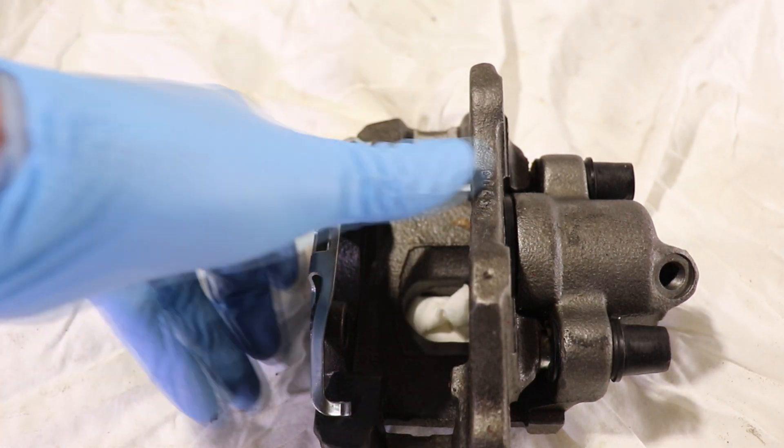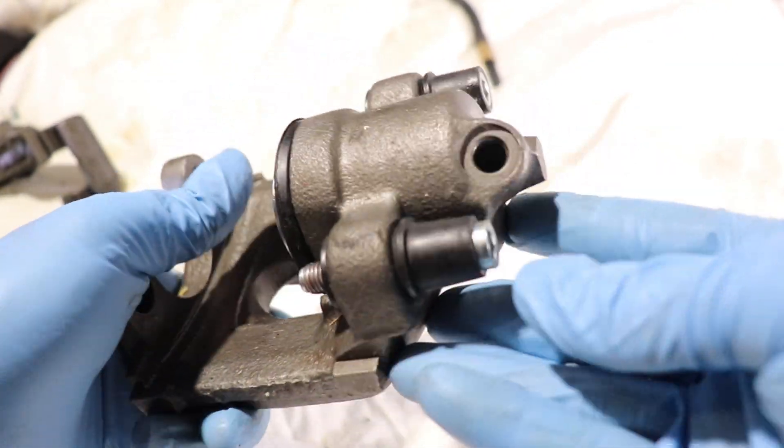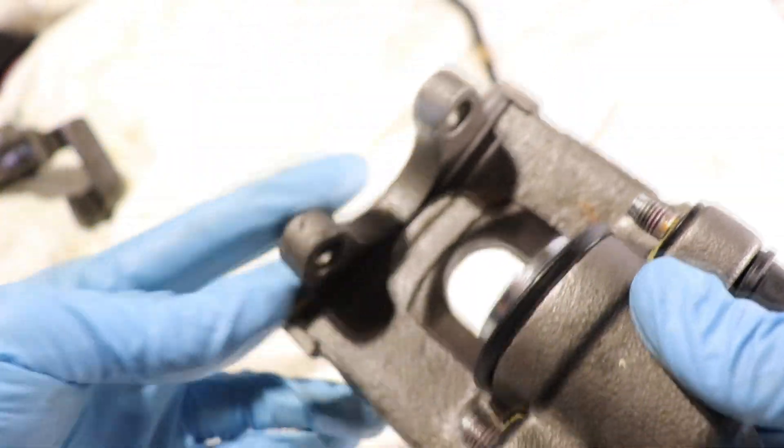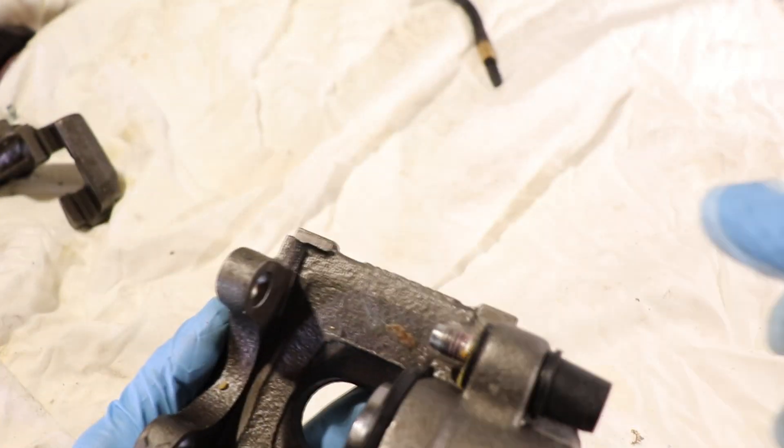Now let's take it apart and see what's inside. To take off the piston we're going to shoot some compressed air through this hole here and it should pop out. Watch out — don't put your fingers there because it's going to want to blast through.